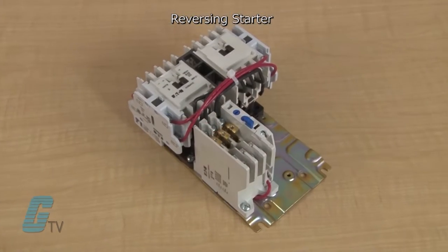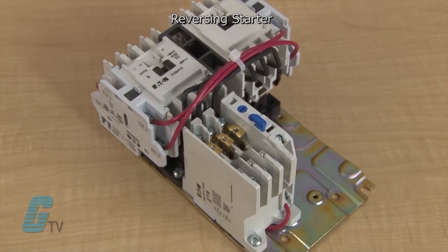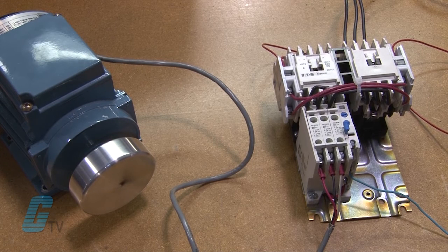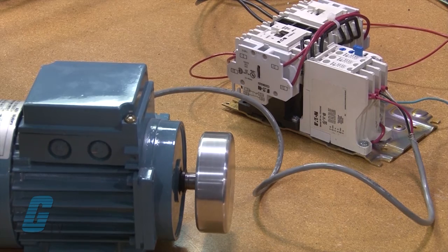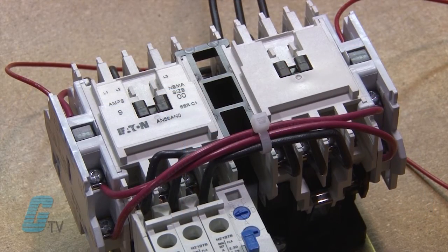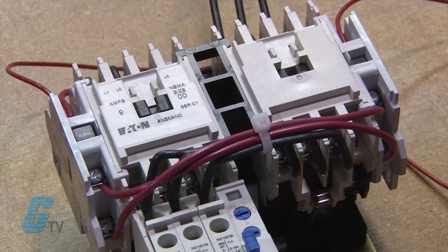The reversing starter reverses a motor by reversing any two leads to the motor. This is accomplished with two contactors and one overload relay. One contactor is for the forward direction and the other is for reverse. It has both mechanically and electrically interlocked sets of contactors.